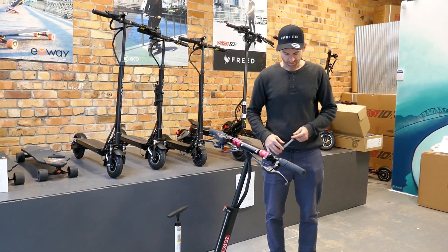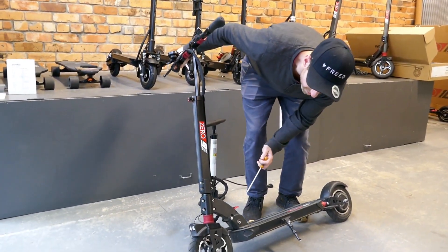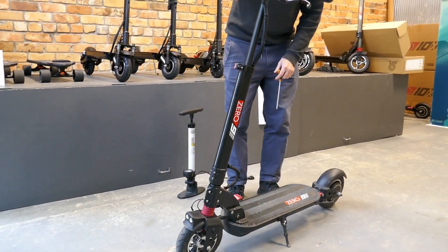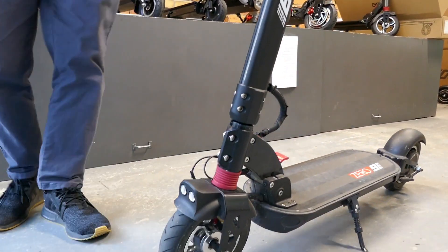With your tyres, the air pneumatic tyres — these small tyres are eight and a half inch — they need to be pumped up to 50 psi. Keep those pumped up so you can minimise your opportunity for punctures.